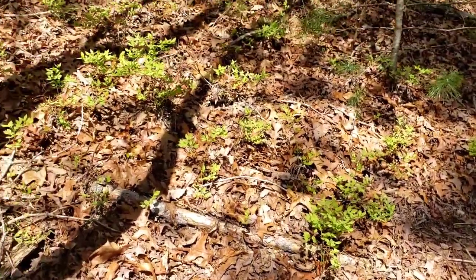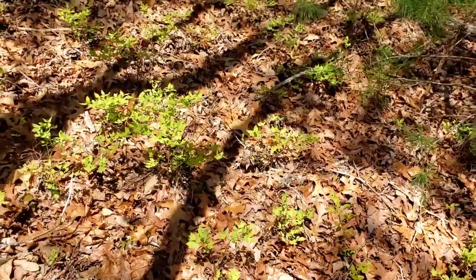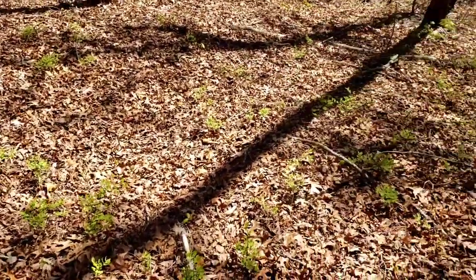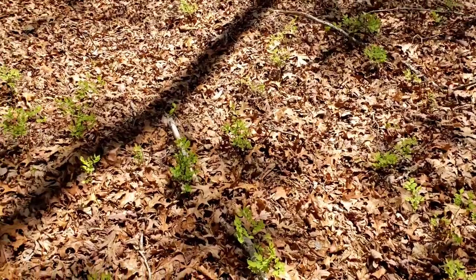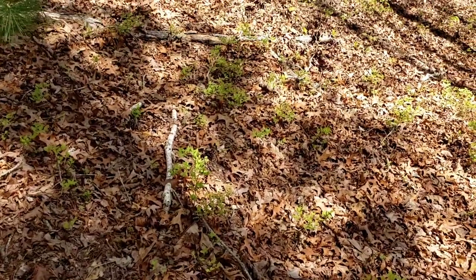We've also got these all over the property — these little tiny shrubs you see here — those are all wild blueberries, and the property is just absolutely covered with them. They are edible; we've eaten them before on a friend's property and they're pretty good. There are a lot of those coming up.